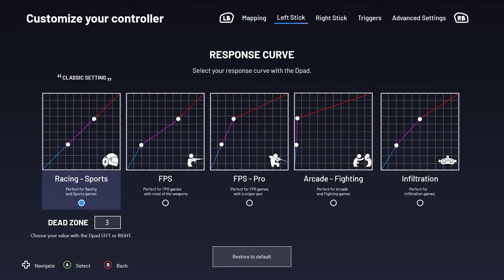Select the next menu using your right bumper. This will allow you to set your left stick response curve depending on what type of game you're playing. The Racing Sports setting corresponds to the stick's default settings. The coloured lines you see depict the stick's small, medium and long movement, and are all equal on this setting.